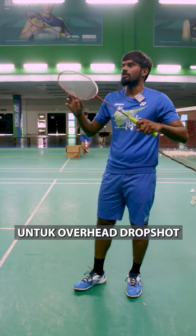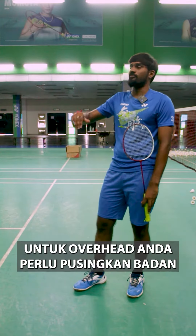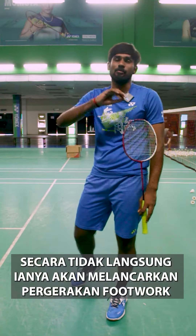For the drop shot on the overhead side, you can turn your body or without turning your body — you can do the drop shot. But for the overhead, you have to turn your body. When you do the body rotation for the overhead, then only your footwork will be more smooth.